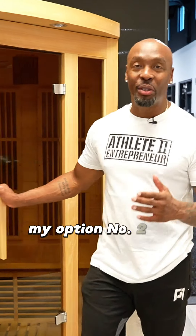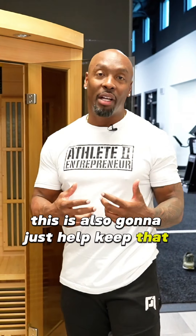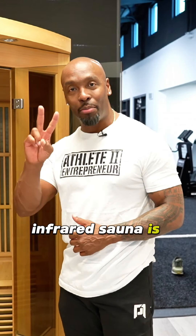Option number two is the infrared sauna. This is great for circulation and overall recovery. It's going to help keep that blood flowing, especially if you have those bumps and bruises that every football player gets during the season. Infrared sauna is option number two.